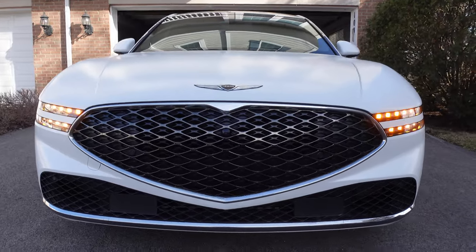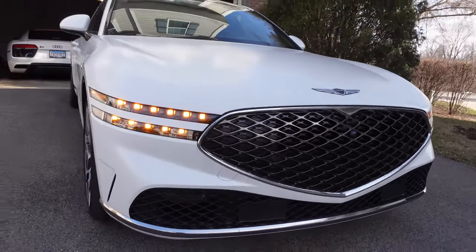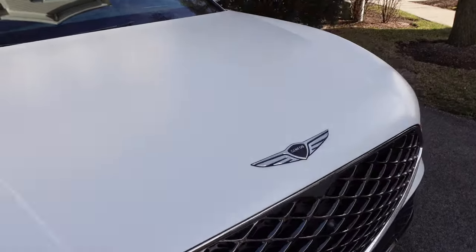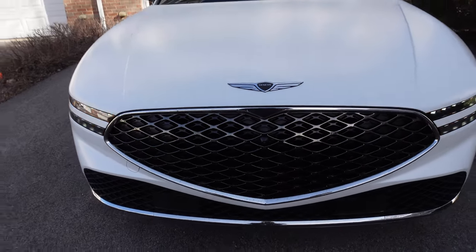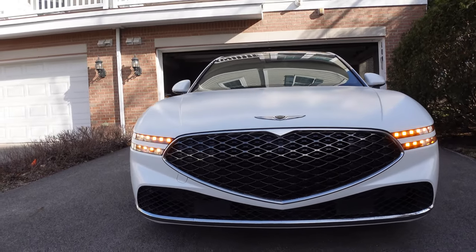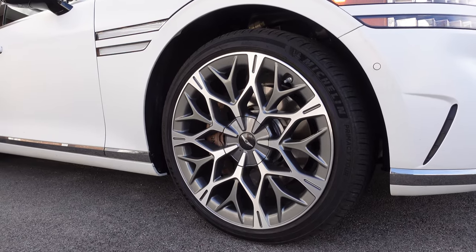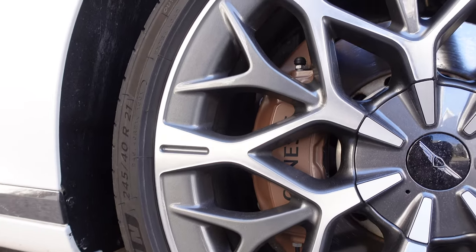You have the big crest grille up front, which definitely dominates the front end. There was a mild refresh of the G90 look going into this generation — it has a very unique appearance and definitely stands out. I think people are still learning what the Genesis brand is, because prior to it becoming a thing in 2015, it was a model in the Hyundai lineup. Now Genesis is really making some serious impact. We've got big 21-inch wheels with a cool mesh pattern design, and almost rose gold, light brown cappuccino-colored brake calipers.